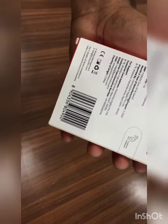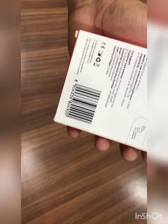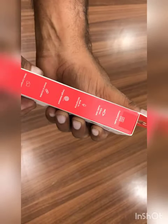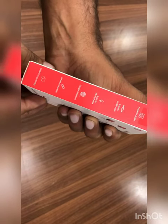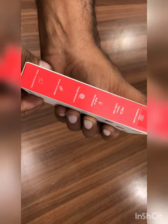Hi friends, today we will unbox Portronics latest earphone, Conch 50 in-ear earphone. Price is ₹1490 for red color, MRP ₹499. It comes with powerful audio, 3.5mm audio jack, built-in microphone, tangle resistance, smart and durable, wide compatibility. Let's unbox.